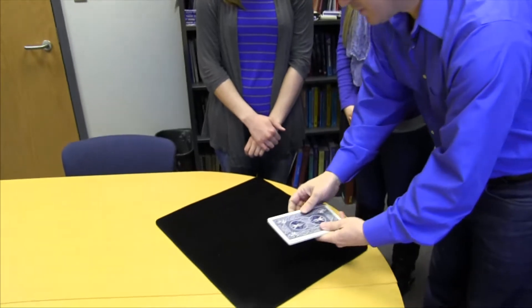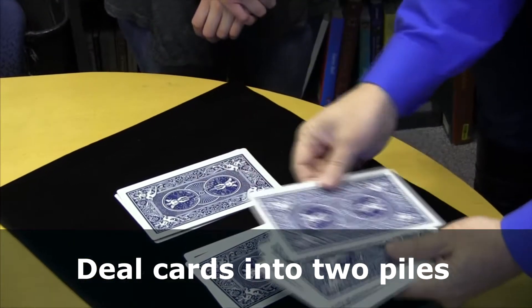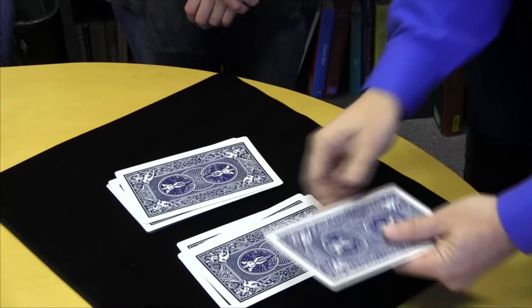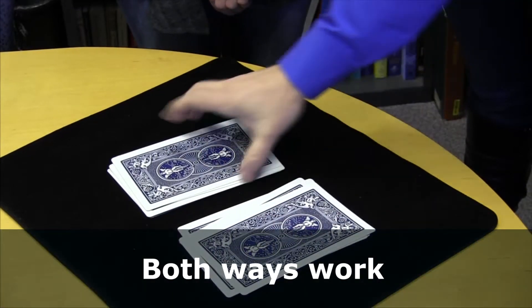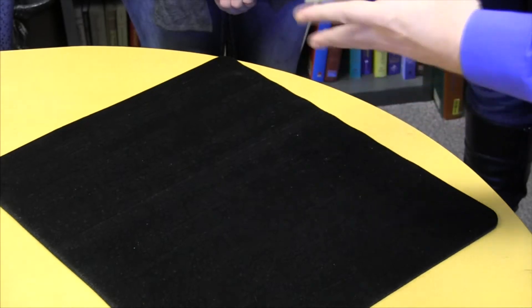The mixing of the cards is going to be done by dealing the cards into two piles and then assembling the cards either the right pile on top of the left or the other way around. So I can do it like this and I've mixed the cards. Now Lindsay, I want you to do that.